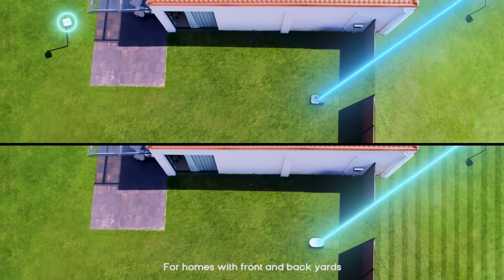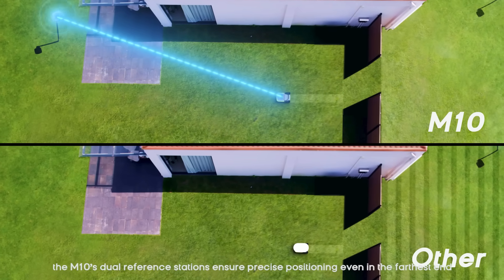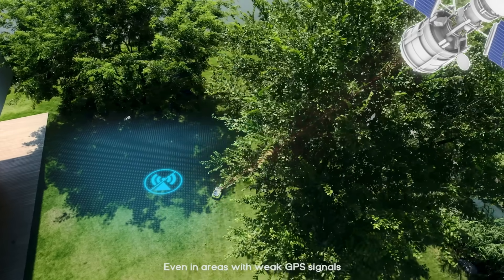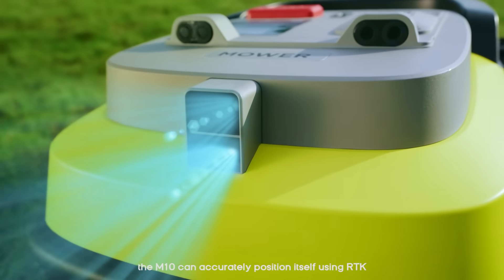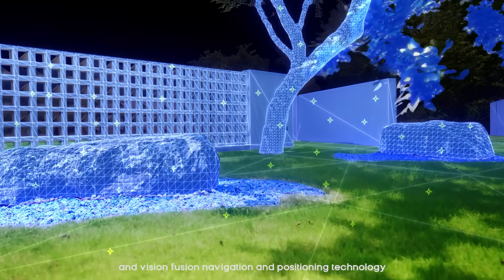For homes with front and backyards, the M10's dual reference stations ensure precise positioning even in the farthest end. Even in areas with weak GPS signals, the M10 can accurately position itself using RTK and vision fusion navigation and positioning technology.